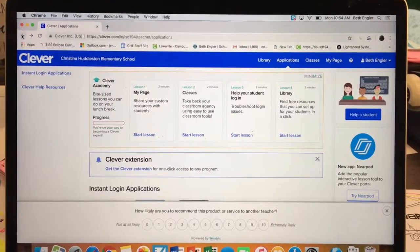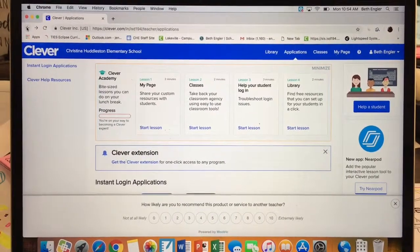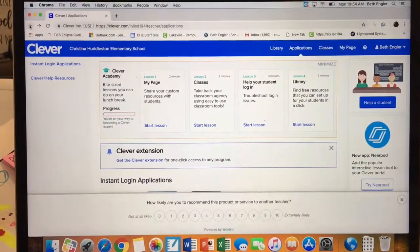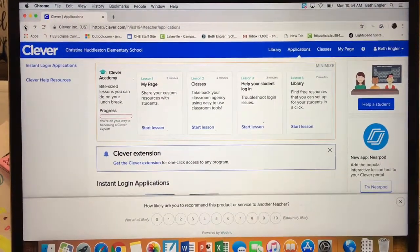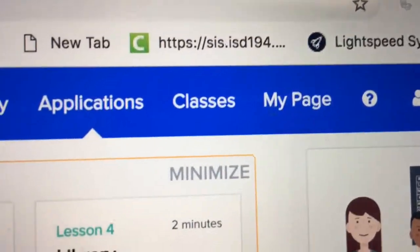Hi everybody, I'm going to show you how to print out your Clever badges. When you first log in to Clever, you sign in with Google, and the part that you're going to forget is that the first thing you need to do is go to Classes — right here, Classes.